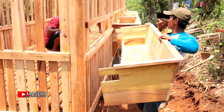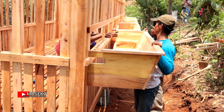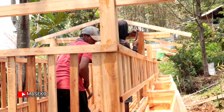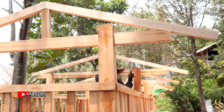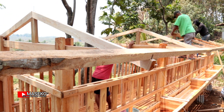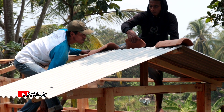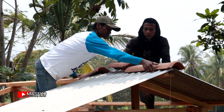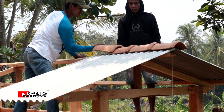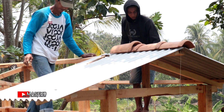Tinggal pemasangan atap dan palungan. Untuk atap menggunakan asbes, masing-masing satu setengah meter depan dan belakang. Alhamdulillah, setelah satu setengah jam pengerjaan, kandang ini sudah hampir selesai.